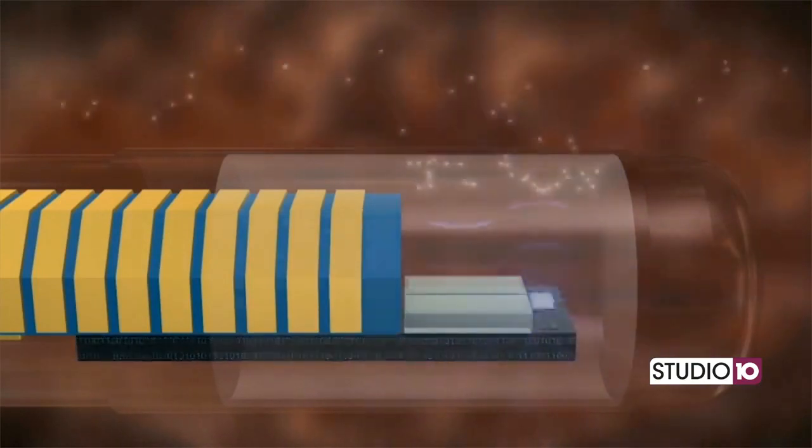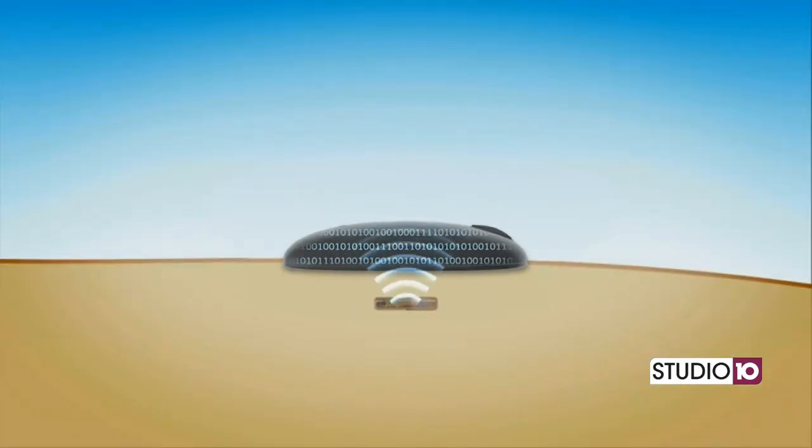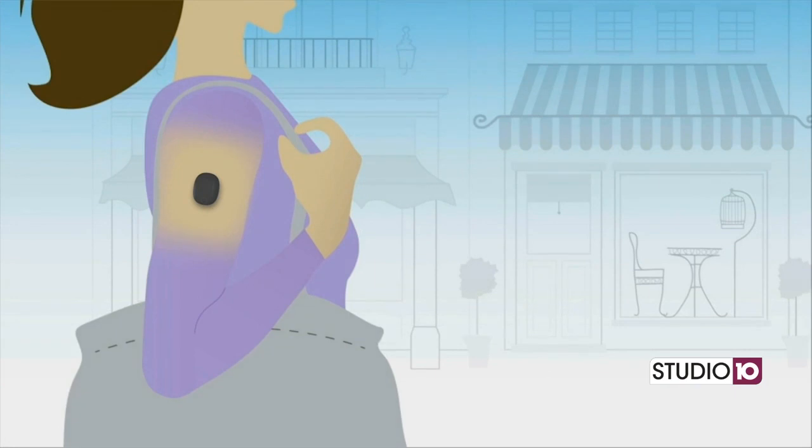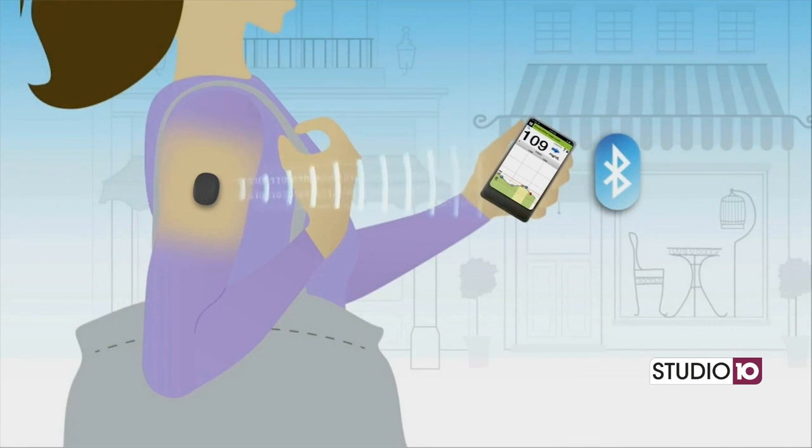I want to talk about what this procedure looks like. It's very, very quick — it's an in-office procedure. The sensor is a tiny sensor placed under the skin in the upper outer arm, and there is a transmitter worn over the skin. This sensor stays in the body for 90 days, whereas the other sensors are replaced every 7 to 14 days.